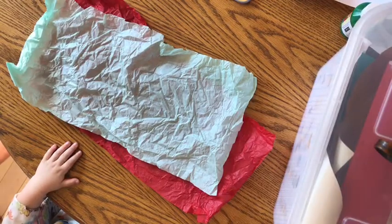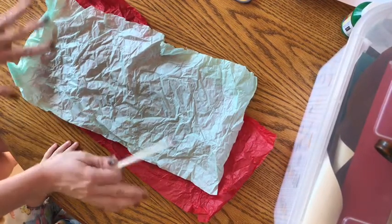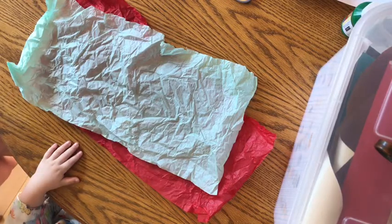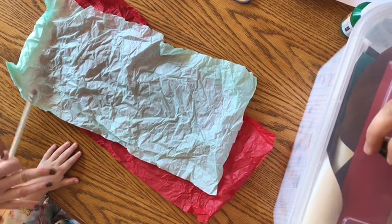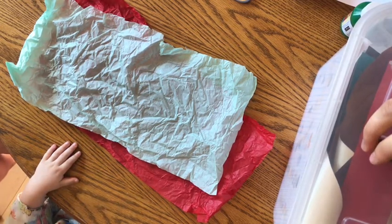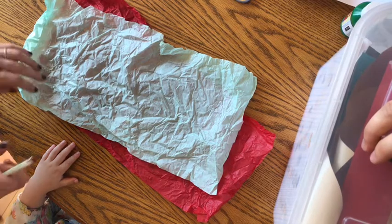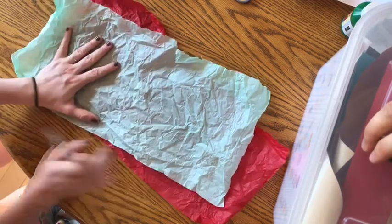Alright boys and girls. After you've finished painting your whole paper blue, you'll notice ours isn't here because we set that off to the side to dry. It's very important that you had a piece of paper or newspaper down so that when you went off the edges it did not get on your table. It's also important to right away stop and go wash and dry your brush so that the paint does not dry in the bristles.